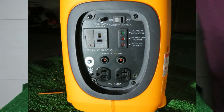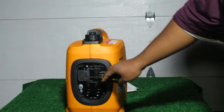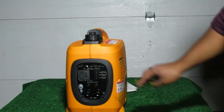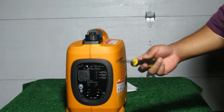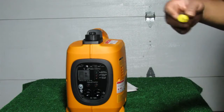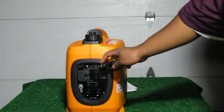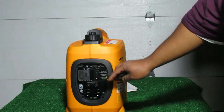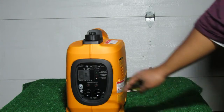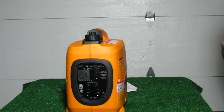On the output side of the unit, we have the circuit breaker, the smart throttle switch, and the DC charging section with a 5-amp fuse for its 5-amp output. There's a bank of three LEDs: the top green one indicates normal operation, then there's an overload alarm that flashes when the unit is near maximum capacity and goes solid red when overloaded — at that point AC power is cut, the circuit breaker pops, and the unit drops to idle. We also have the grounding terminal, parallel ports, and two North American-style grounded 20-amp duplex outlets.